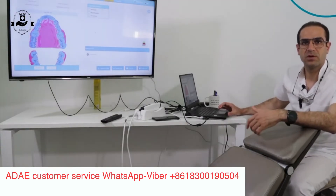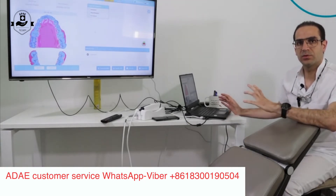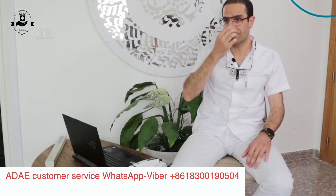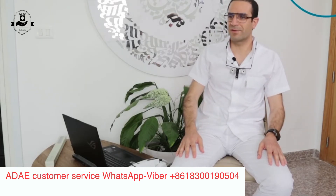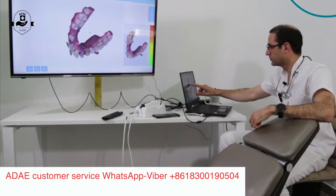When you want to send the scan to the laboratory, you just need to generate a code. It will upload the whole scan to the cloud and send a downloading link to your laboratory.